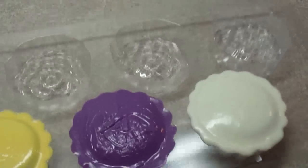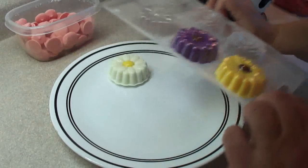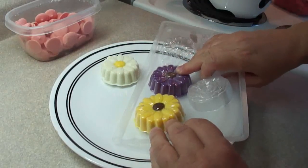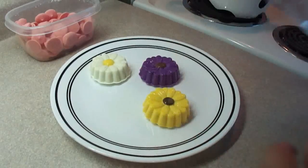What you do is put these in the refrigerator afterwards and let them cool completely. Once they're cooled completely they should pop right out of the mold without any difficulty at all, and the candy melts will be nice and shiny. That's how you know you've left them in the refrigerator long enough — they pop out easily and they're nice and shiny.